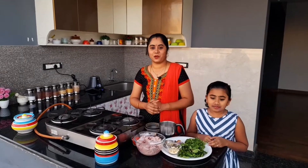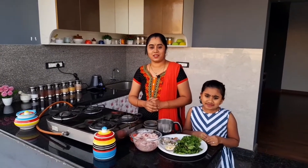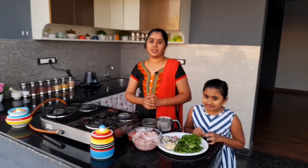Hello friends, welcome to JK Home Kitchen. What recipe is now? Chicken Chops Gravy. Chicken Chops Gravy goes well with Dose, Idli, and Perotas. So, how are you going to see this recipe?